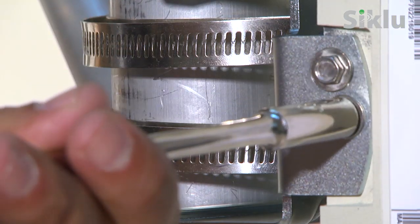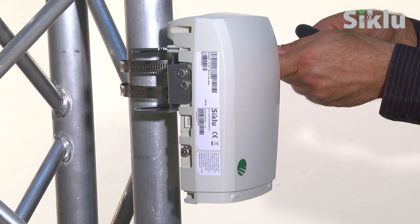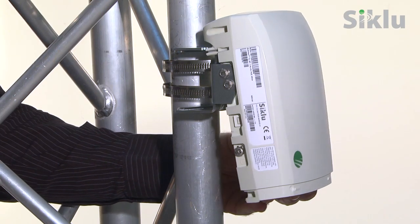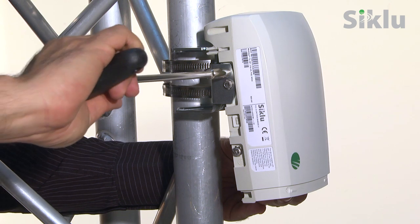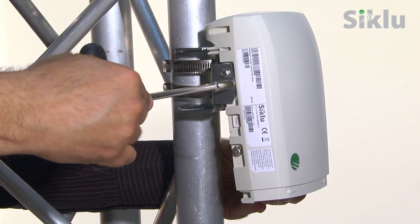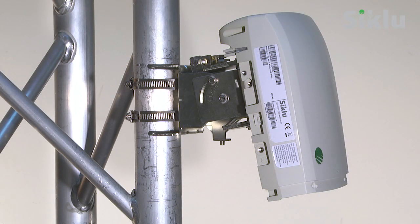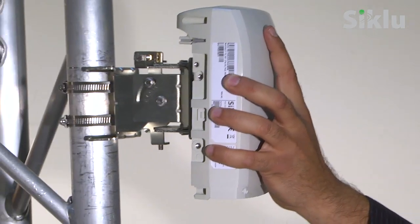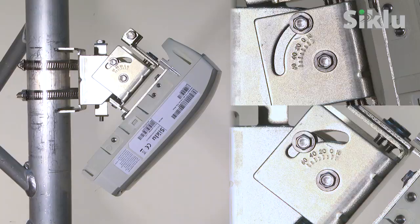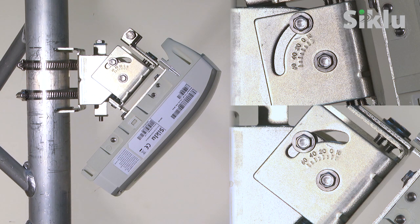Unlock the four elevation lock bolts to allow free movement of the radio. Optimize the elevation alignment and, once optimum alignment is achieved, fasten the bolts to secure the radio. Should higher vertical angles be required, use Siklu's EH-MK-SM mounting kit, which allows for up to plus or minus 60 degrees of elevation.